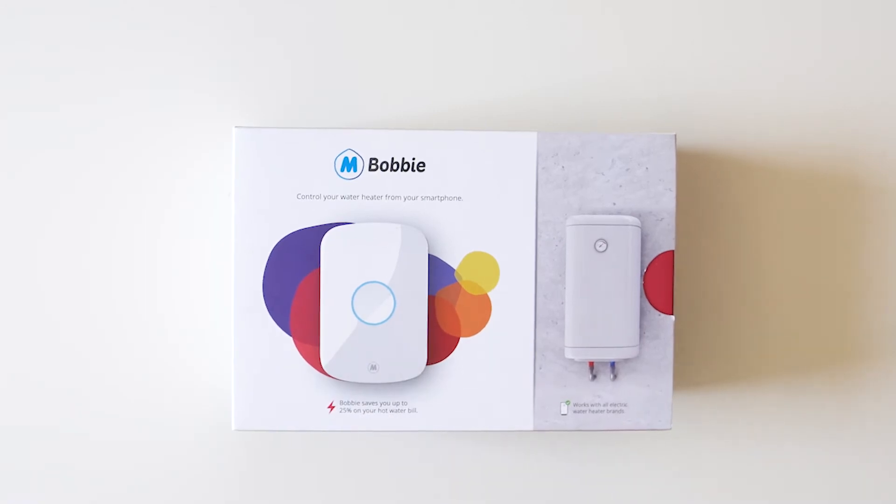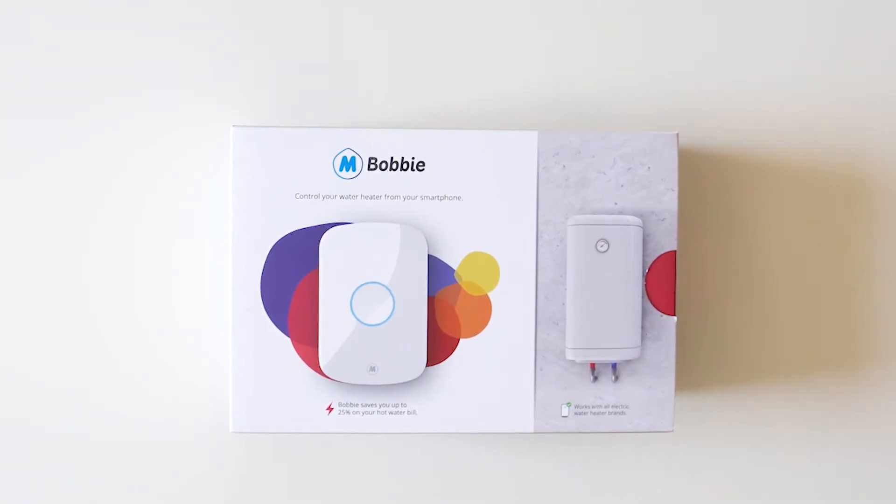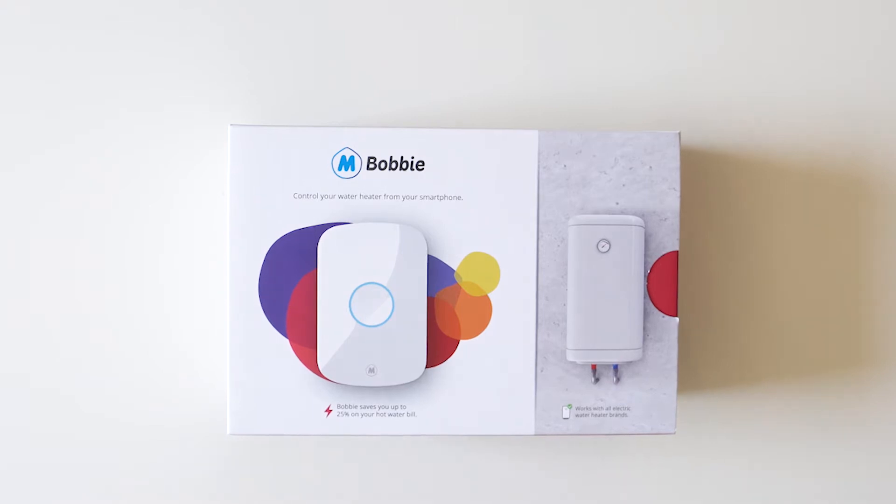This is Bobby, a smart water heater controller you can use to make your water heater smarter and control it from home.